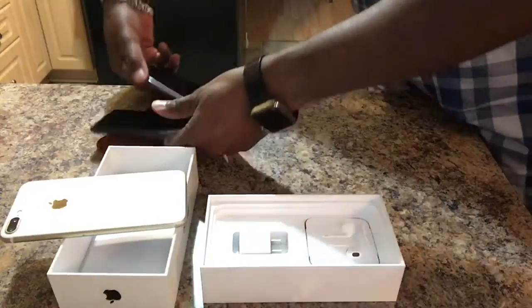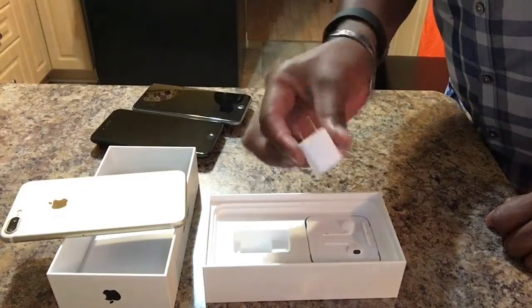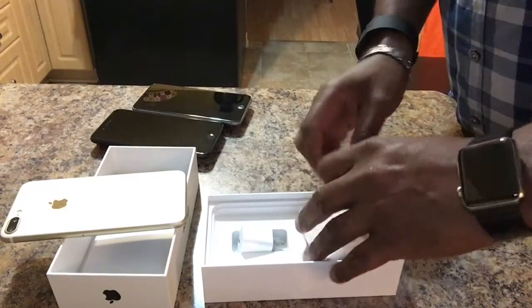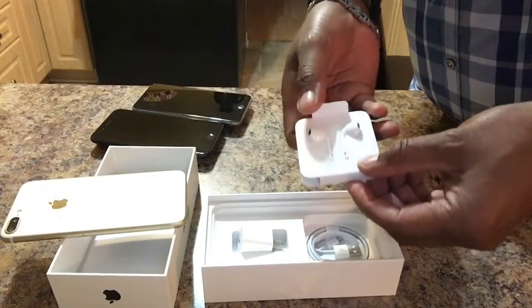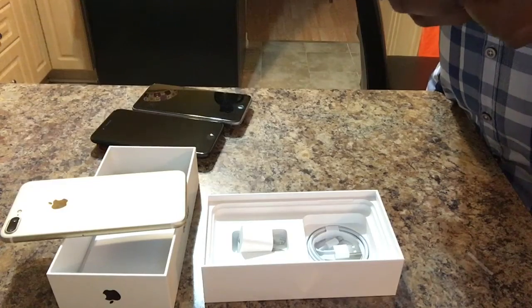So that's the phone. Let's take a look and see what else we have in the box. We've got our wall adapter, which is very important — you have to make sure that you keep your phone powered. And then we've got the new headphones. So these are not the EarPods; these are just the standard headphones.